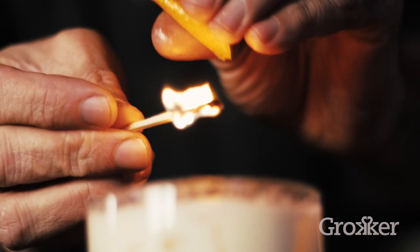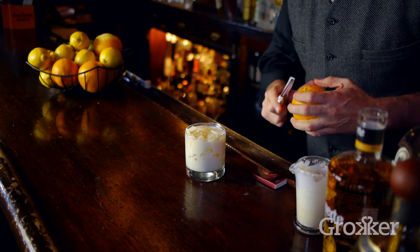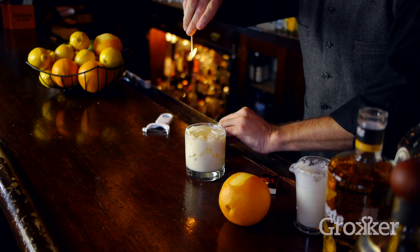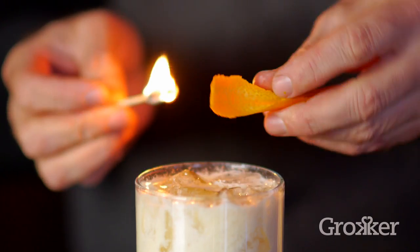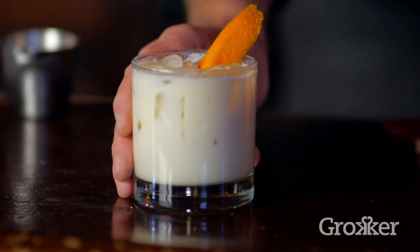Next we're going to garnish with a flamed orange twist. Using a vegetable peeler or a knife, cut a swath of peel from your orange, leaving the pith behind. Light a match and get a good flame and hold it above your cocktail glass. Squeeze the peel to expel the oils through the flame and onto the cocktail. Drop the peel into your drink as your garnish and your Añejo is ready.